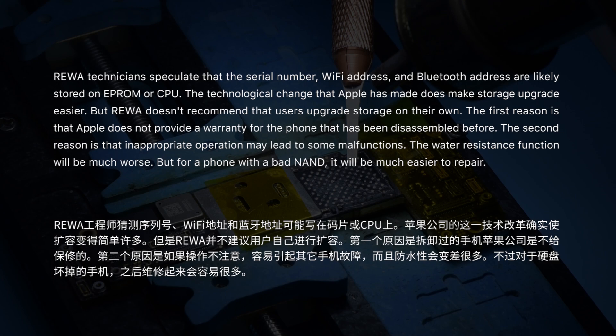RAYWA technicians speculate that the serial number, Wi-Fi address, and Bluetooth address are likely stored on EPROM or CPU. The technological change Apple has made does make storage upgrade easier, but RAYWA doesn't recommend that users upgrade storage on their own. The first reason is that Apple does not provide a warranty for a phone that has been disassembled. The second reason is that inappropriate operation may lead to malfunctions and the water resistance function will be much worse. However, for a phone with a bad NAND, it will be much easier to repair.